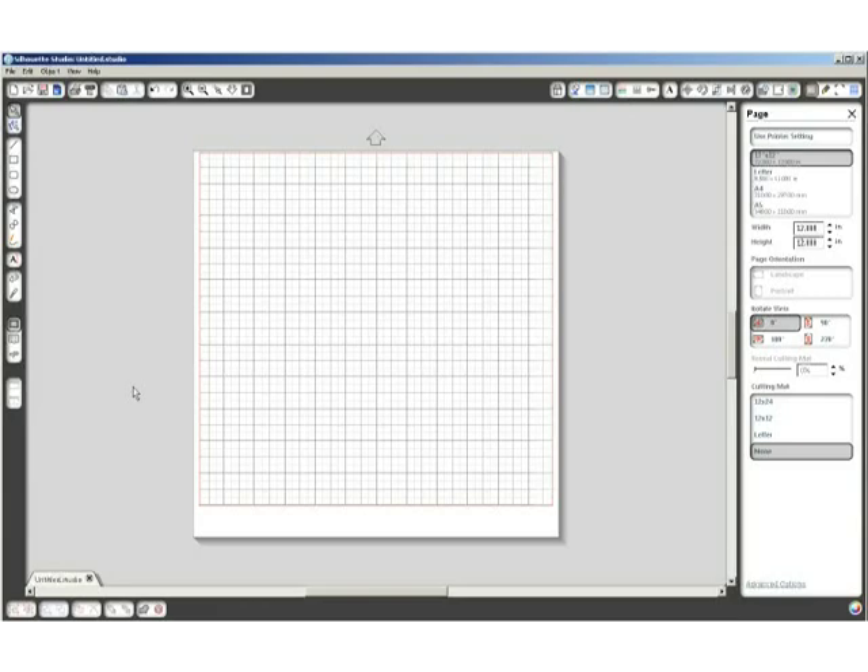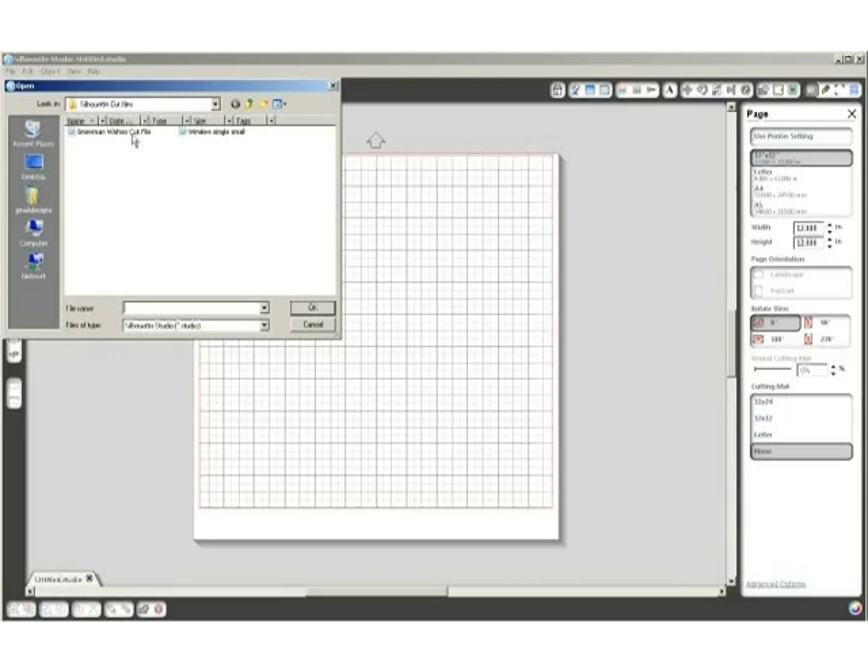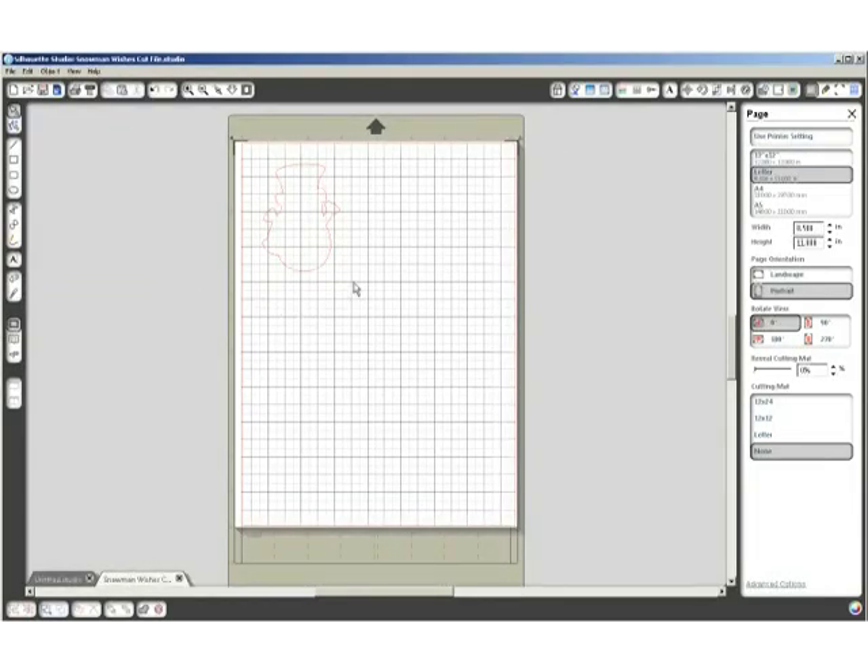In the first part of today's video I'm going to start by showing you how to cut the different components of this card using the Silhouette Cameo and the Silhouette Studio software. I have all of my Silhouette files that I've either created or downloaded from other sources in a file called Silhouette Cut Files. On my computer I would click on File, Open, and there are my Silhouette Cut Files. The first file I'm going to cut is the Snowman Wishes cut file, so I'm going to click on that.